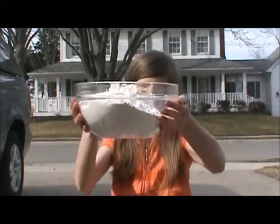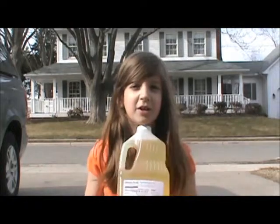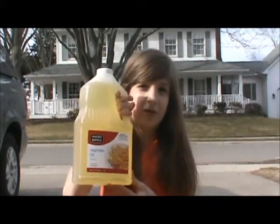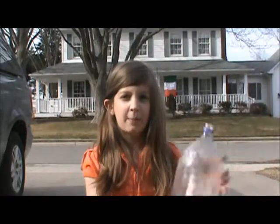First thing you need is six cups of flour. Next you need two cups of salt. And you're going to need four tablespoons of vegetable oil or cooking oil. And some more water. Plus a pop bottle.